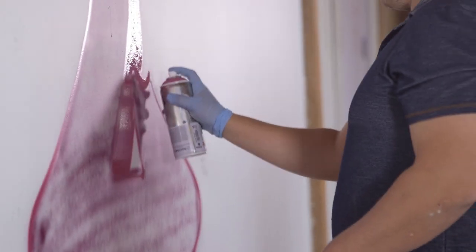I'm Robert with Magnanimous Media and this is the Sony FS7. Today we're here at the Lacuna Artist Lofts filming my friend Mauricio Ramirez.